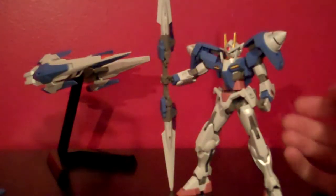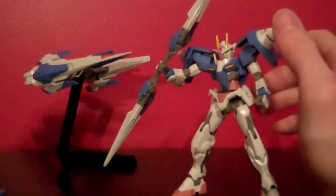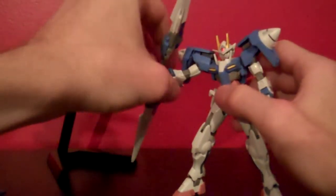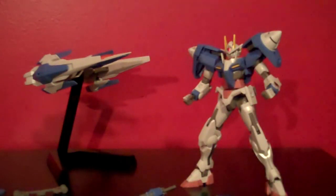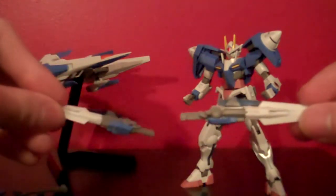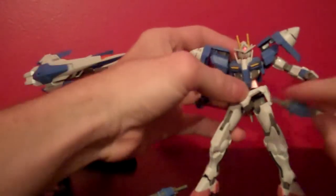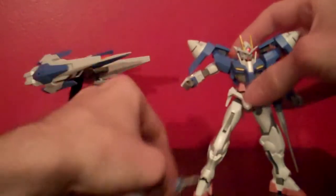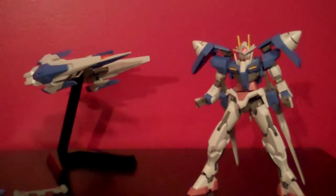Here we have the Double O with the GN Staff in his hand, and really this thing doesn't have a whole lot of weight issues — it's pretty lightweight so you can spin it all over the place. While you can't store the GN Staff anywhere on the Double O when not using it, if you put the GN Swords back into standard sword mode there's a peg on the side of either sword that sticks into the side skirts, so you can store them there. These tend to hold a lot better than the knives on the Exxia — you shake it, they're not going anywhere.